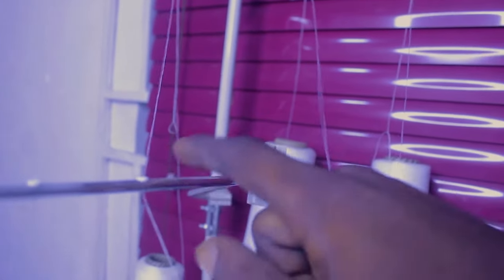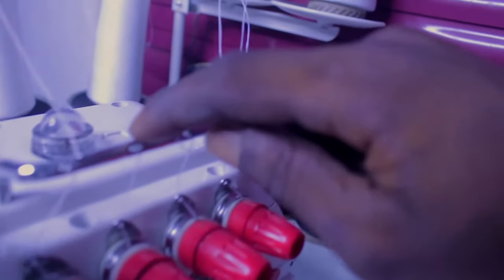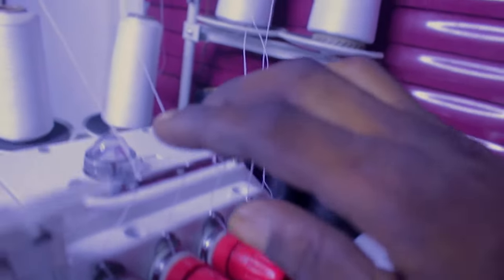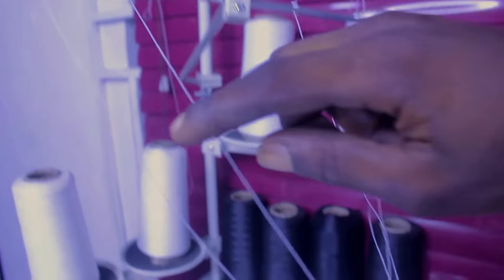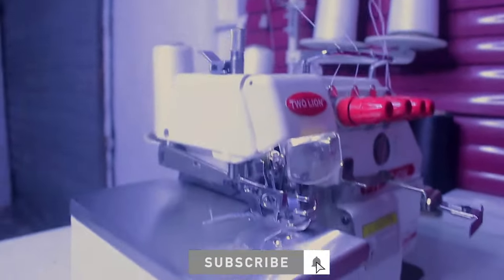This third thread right here went straight into this hole, then to this ring right here, and straight to the machine — these are the two-needle and three-needle threads. This last thread right here went straight into this place, then into this last hole, and straight into the machine. Now all we need to do is open up this place, and I'll show you the process of opening it up.